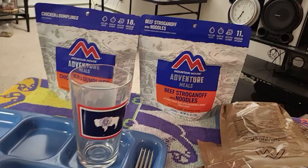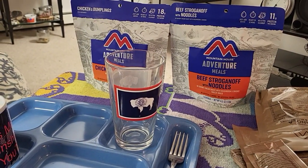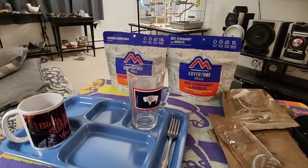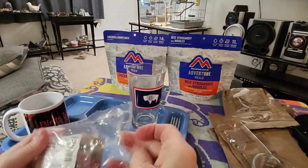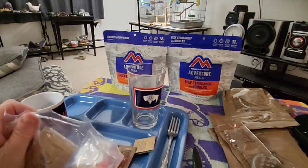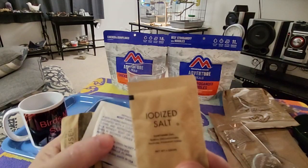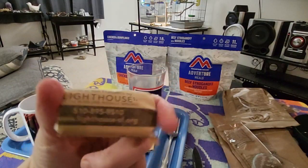I always have trouble getting this set up right. Let me try to move it so you can see it. I'll zoom in when we get the food. I'm going to open up our accessory bag. I don't know what's going on with our internet - I got a text message from our provider that something's going on. So it's just a typical salt, wet nap, sugar, and TP.